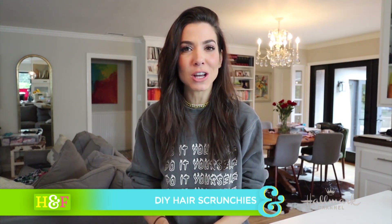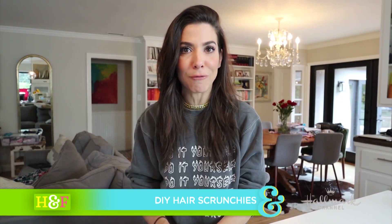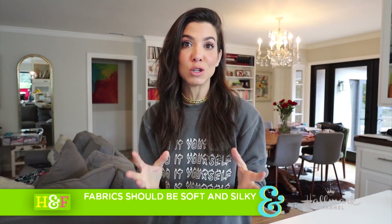I wanted to try to come up with a project that we could do together today that would be a good way of using up some scrap fabric. I feel like every self-respecting DIYer has this problem. We save pretty fabric because we love pretty fabric, but sometimes we just have these odds and ends that aren't really big enough to do a full project with. Today we're gonna put those to use. So I want you guys to go through your scrap bin and pull out anything that is either satin or silk, because today we're gonna be making scrunchies.